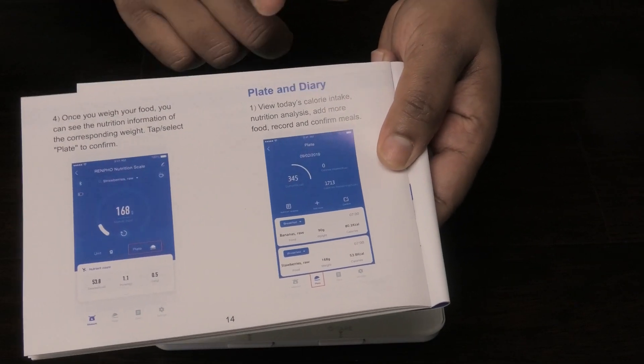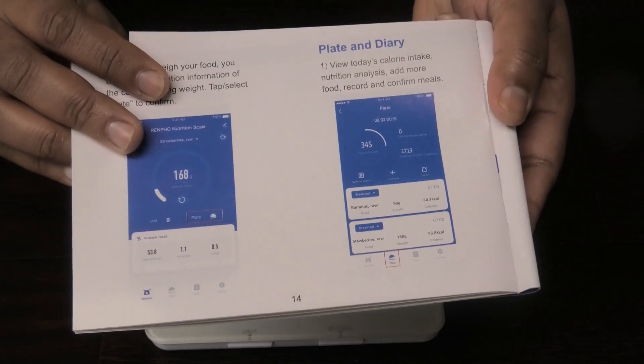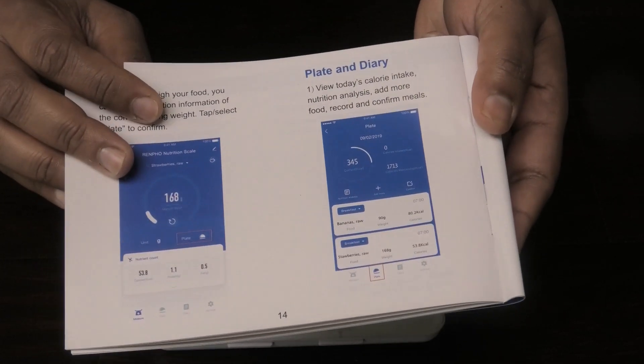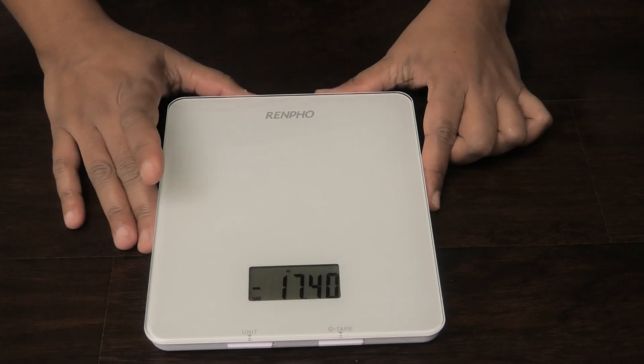It's going to tell you the amount of calories in what you're weighing. This is a smart way of tracking what you're eating with the amount of calories each item contains. You can connect your phone via Bluetooth, download the app, and then do that.